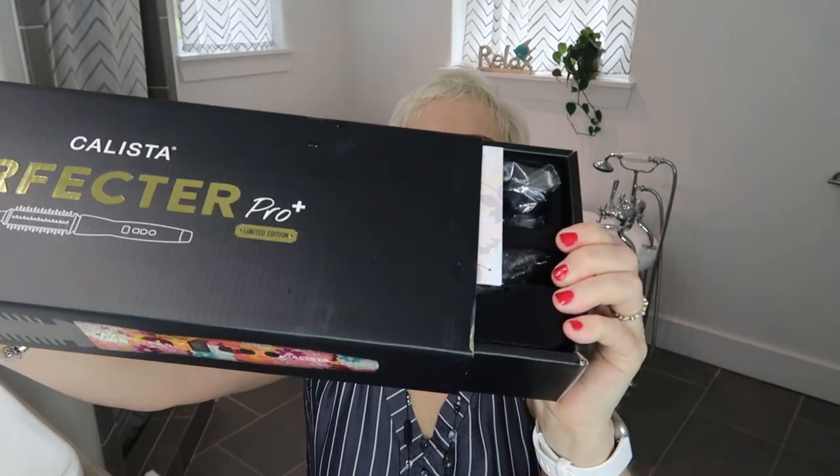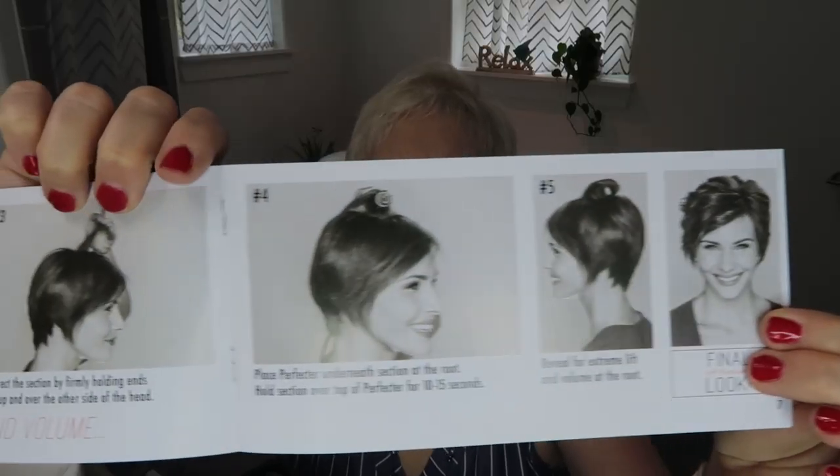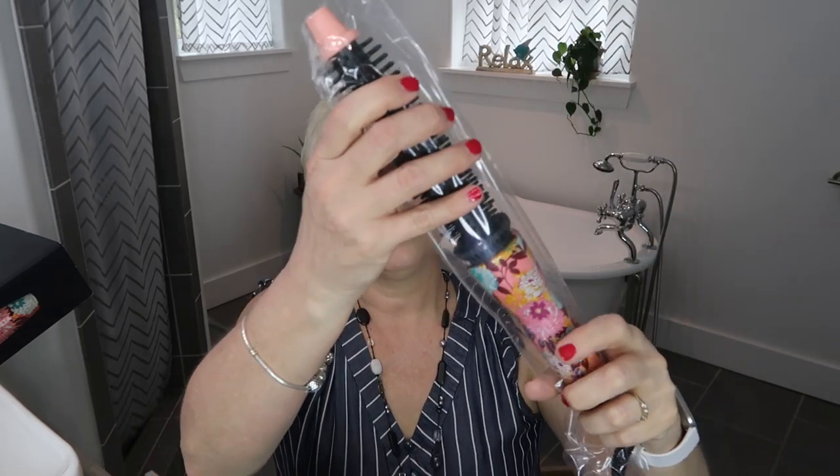The box opens like this. It comes with a little booklet with pictures of how to do your hair — visual instructions, which is awesome. It covers long hair and short hair. It also comes with a little cleaning tool; it says for cleaning the Perfecter barrel, use the Calista Tools glide — move the glide up along the rows. That's for getting hair out if it gets stuck in there.